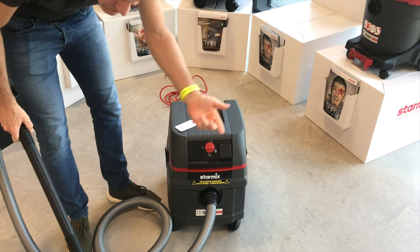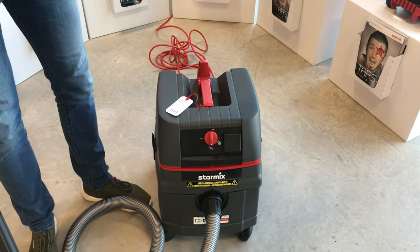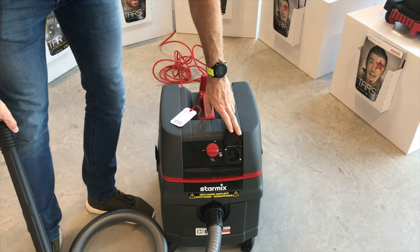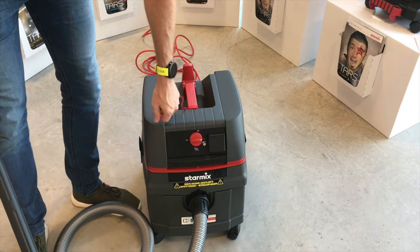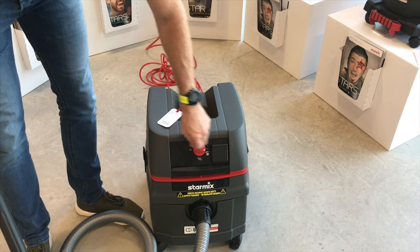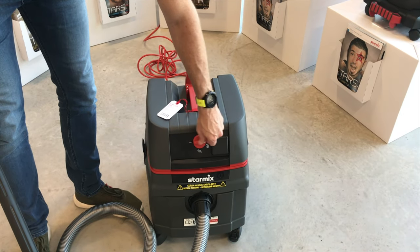It's very easy to switch on. On! You pick the filter, and there's one setting for your power tool socket, which switches on and off automatically as you're using your power tool. The vibration system is electromagnetic, which vibrates the filter, and that goes down into the canister or into the dust bag, basically if you're running with dust bags.